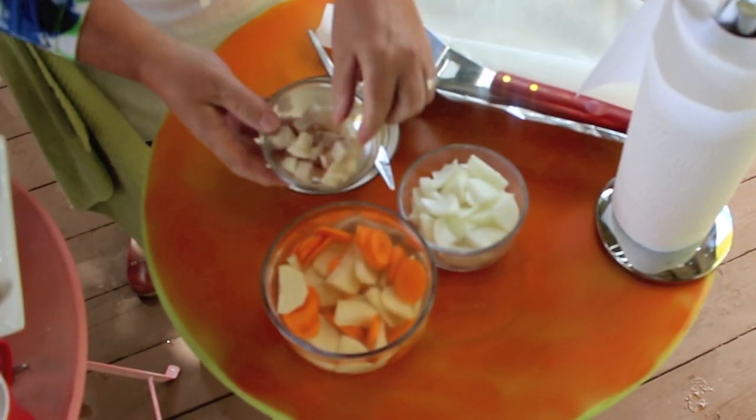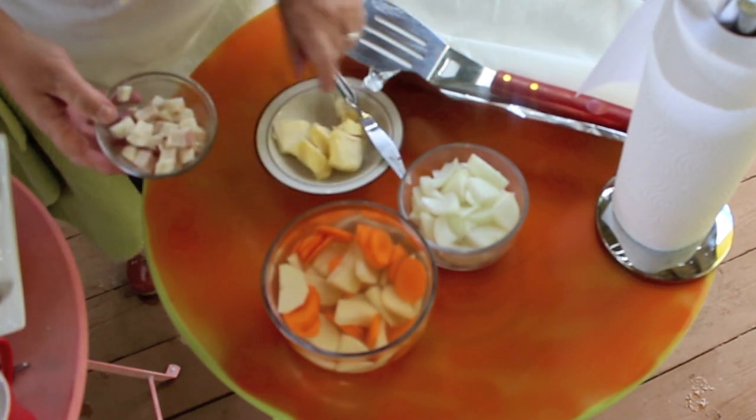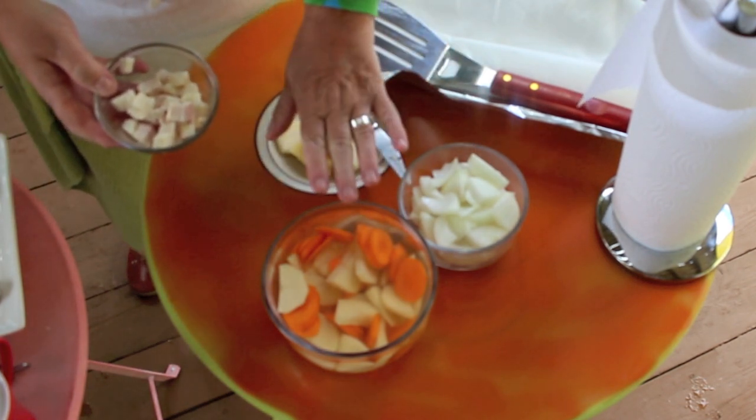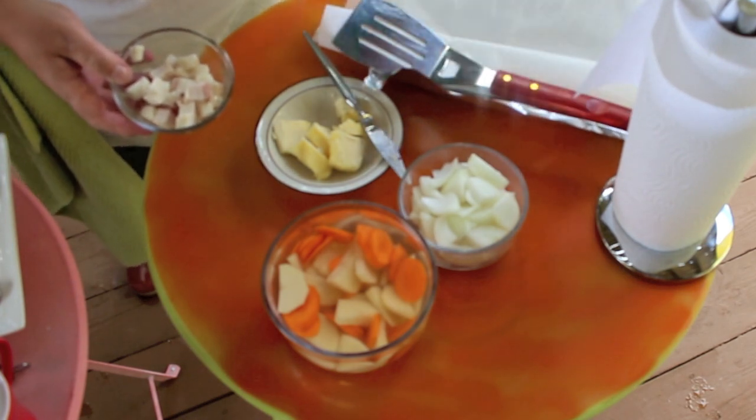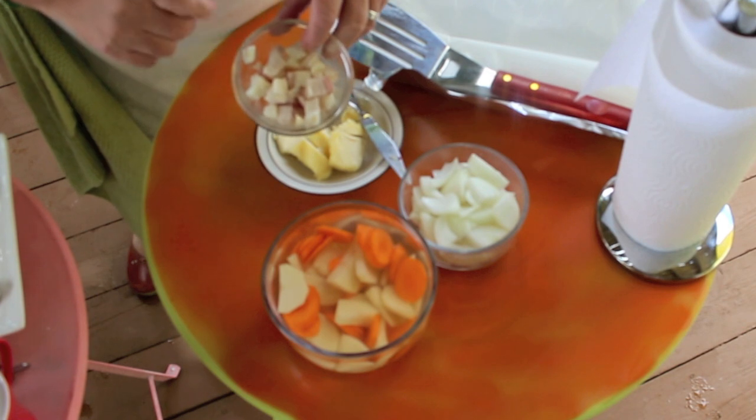We're going to be using some chopped up fat pork to fry our fish in. We've got some butter and cubes, onions chopped up, and some potato and carrot that I'm going to be doing in a pouch. We're going to get that ready here, but what we'll do first is get our fat pork frying.